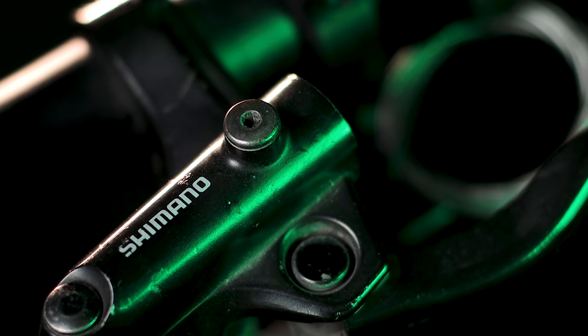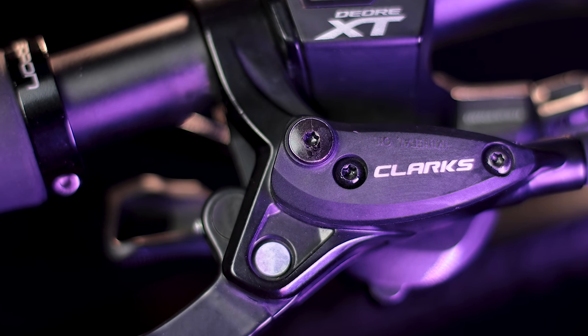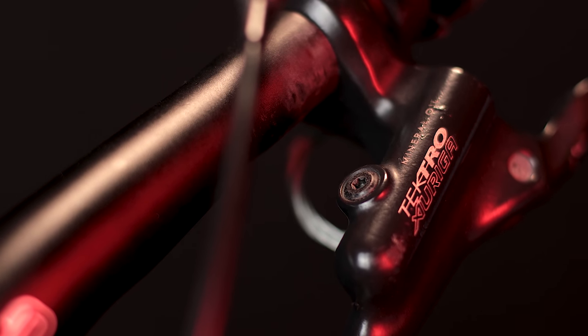Ito pa pala — yung bleed cap ng Shimano, allen key lang ang kailangan mo para matanggal. Itong Clout 1 at Tektro, medyo pasaway. Kailangan mo pa ng torx driver para mabuksan. Hindi pa naman standard yung size ng torx na yan sa mga multi-tool.